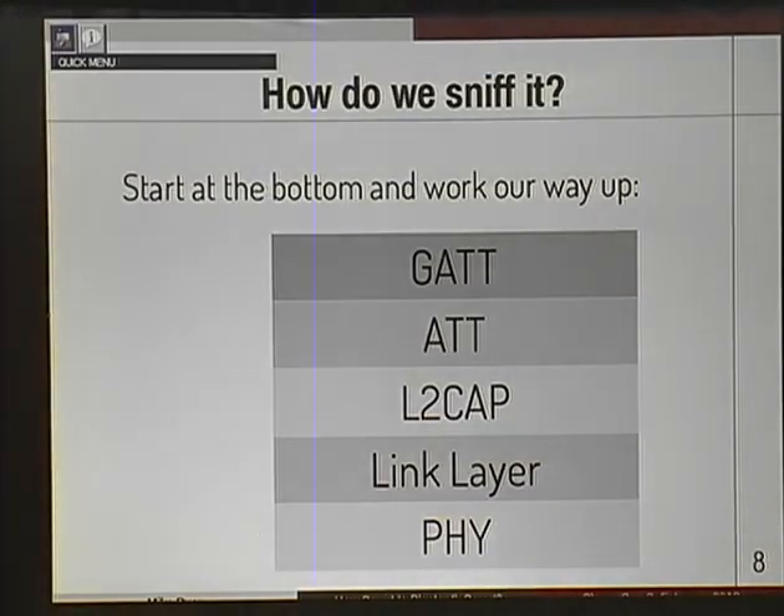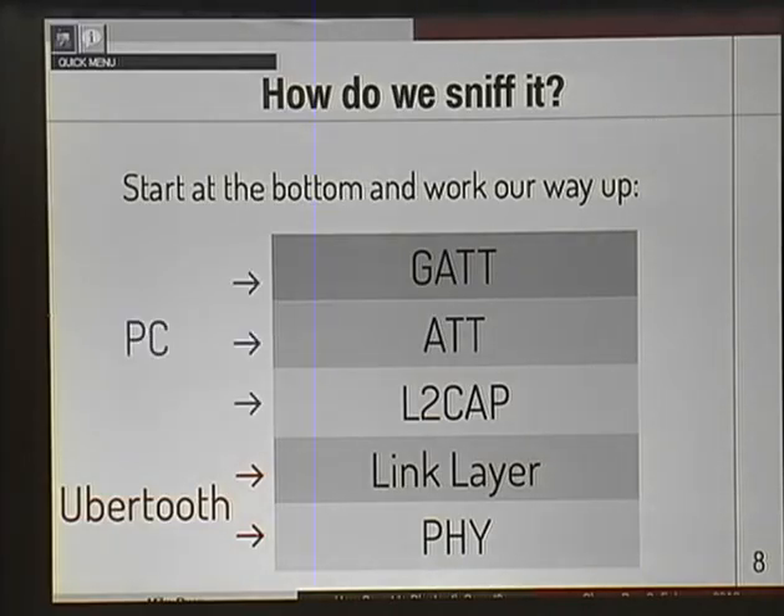So how do we sniff it? Simple answer: we start at the bottom and work our way up. This is a protocol diagram of what Bluetooth Smart looks like — pretty similar to what you might draw for IP riding on top of Ethernet. We use UberTooth to get at the bottom two layers. If you don't have one, you should get one — you should get two. We use UberTooth to get at the bottom layers, then pass those up to the PC to handle the top layers.